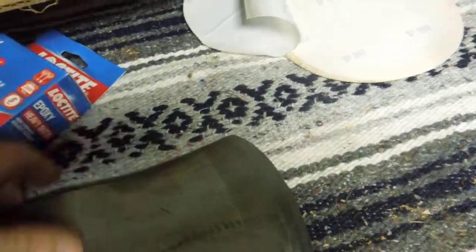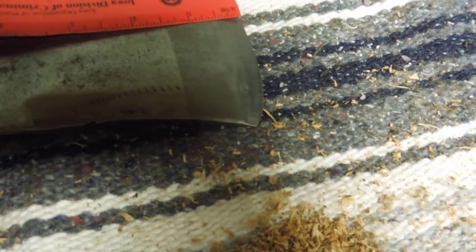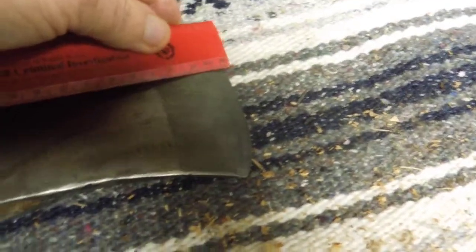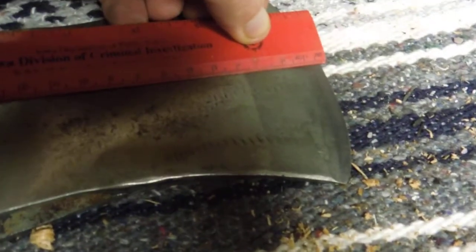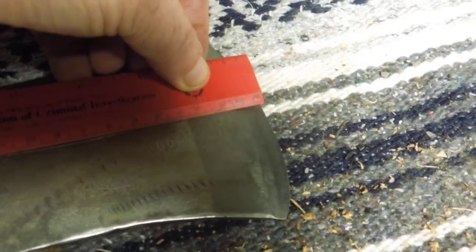You can see the weld line right here. The weld line that's left is about 38 millimeters, or 3.8 centimeters, if I remember my metric scales.